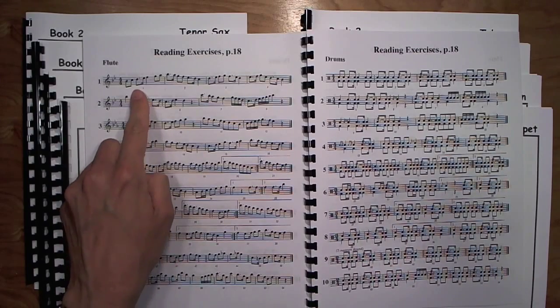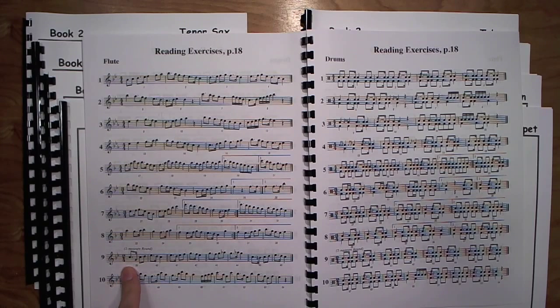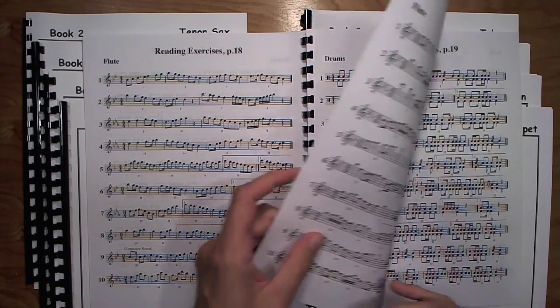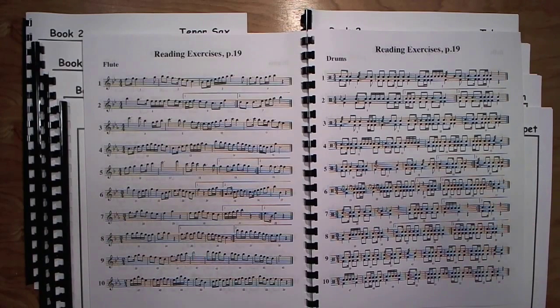Page 18 reinforces the same dotted eighth-sixteenth rhythm, this time with motion. Exercise nine features a two-measure round — you can play two measures and then they layer over those two measures, which layer over these two, which layer over these two. That's a fun one to try. Page 19 gives more practice with the dotted eighth-sixteenth rhythm.